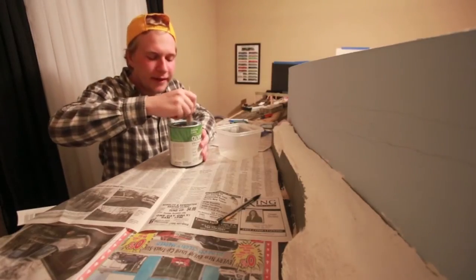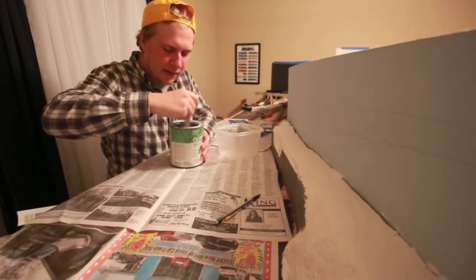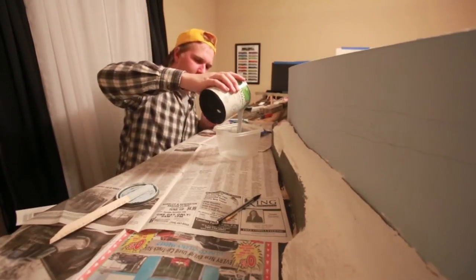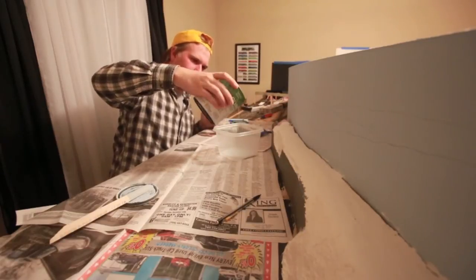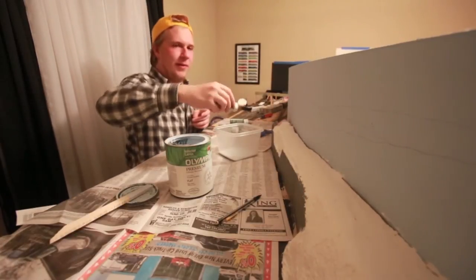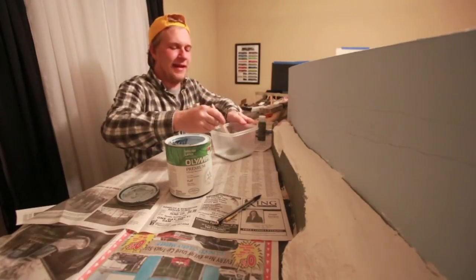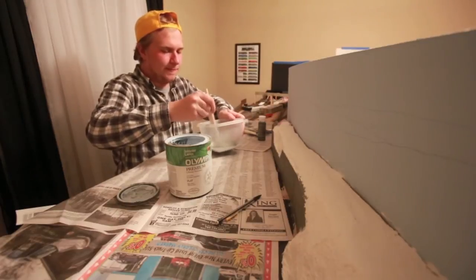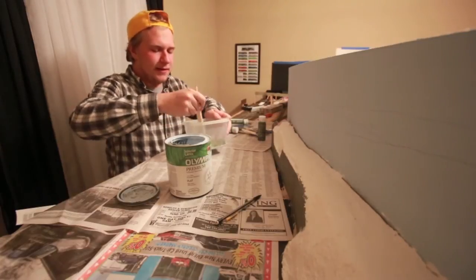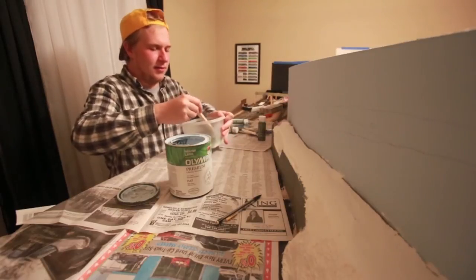Once your paint's open, you're just going to stir it up like you would normally. Take some and pour it in here. You're going to take your green and pour some in with your blue, or whatever colors you're using. Stir that together. This is going to be our farthest layer back, so it's going to be kind of hazy, as if you're looking in the distance and it's covered by clouds and all that.